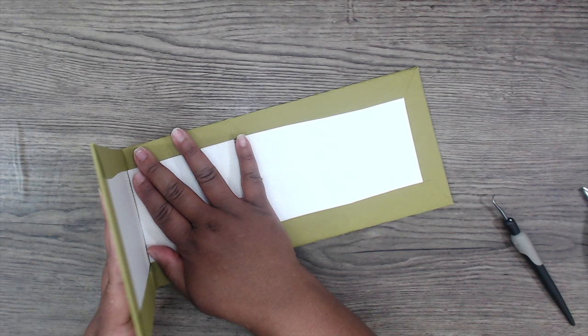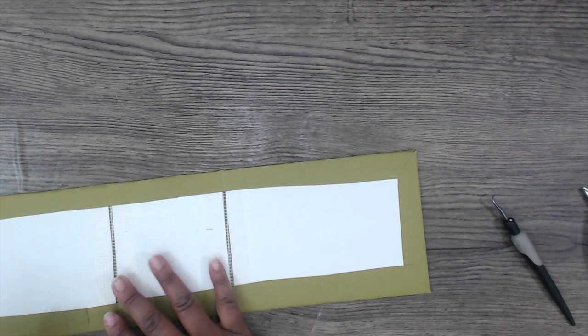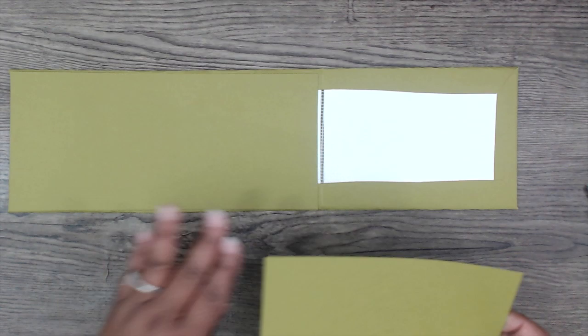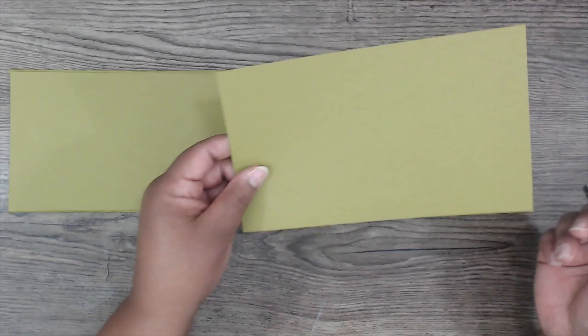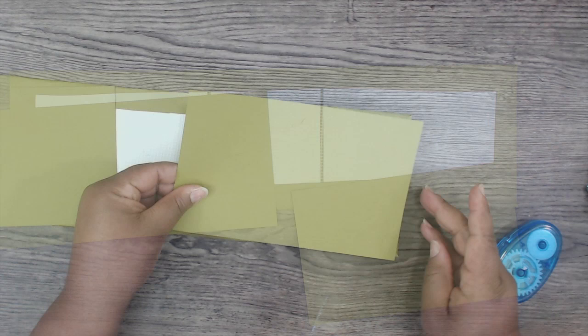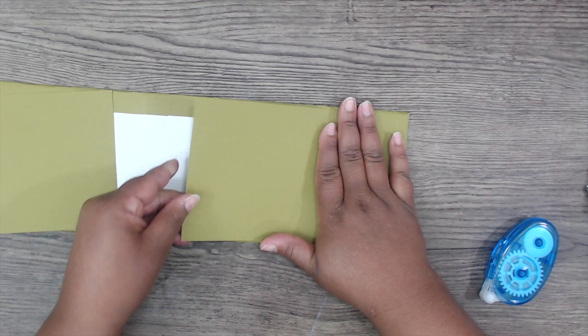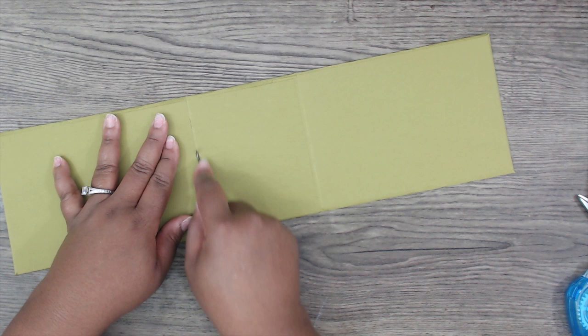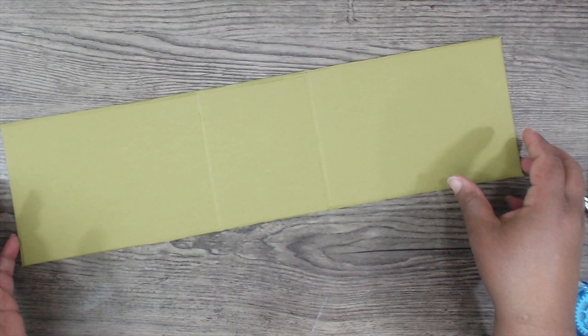Now add the top layer of cardstock to finish this out. I cut two pieces down to four and seven-eighths by eleven — that won't fit the whole thing — and then another one at four and seven-eighths by eight, so it'll go past the score mark and you won't have that fold-over showing. Go ahead and attach these, starting at the end and making sure you get that covered. Go back and find your crease, fold it over nicely. I'm using solid cardstock for this.